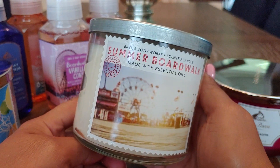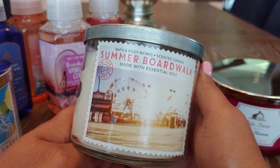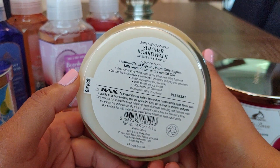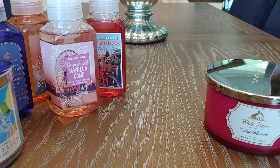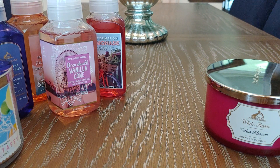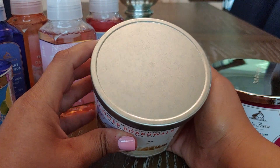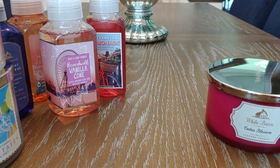I also picked up Summer Boardwalk from the same collection. I already have one that I think I purchased at the last semi-annual sale, but I love this scent — I don't think two is too many and I'll melt them both during the fall. Summer Boardwalk is Caramel Glazed Popcorn, Taffy Apples, Salty Sweet Cream, and Essential Oils. This just smells like fall — like the beginning of fall, pumpkin picking, apple picking, and you get the popcorn but it's not overpowering. It's one of my absolute favorite scents from Bath & Body Works and always a strong thrower.